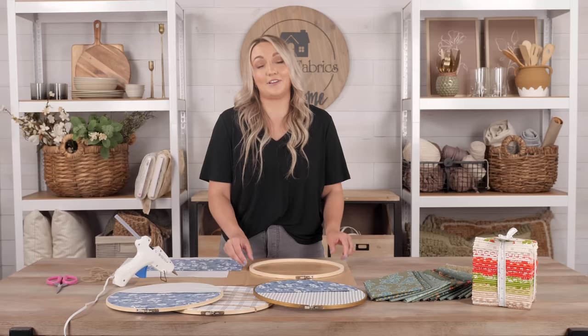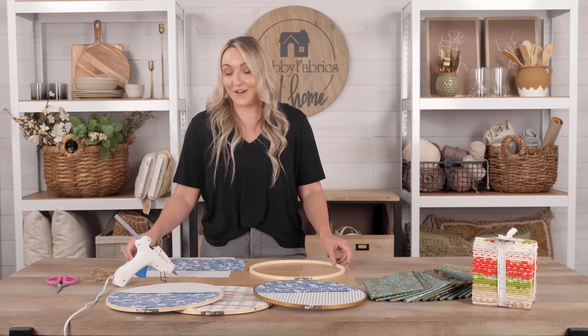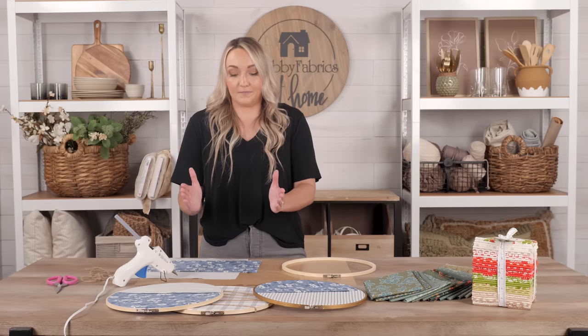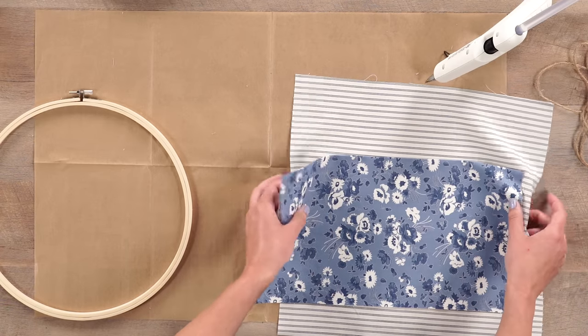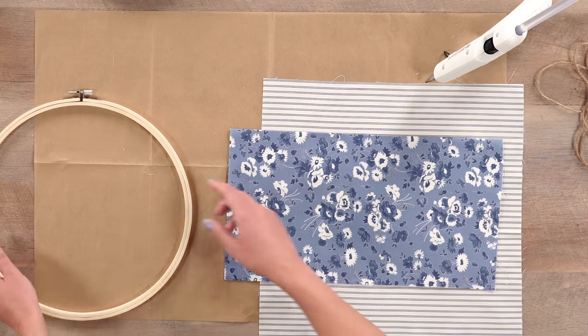This is a 12-inch embroidery hoop. If you have a smaller or larger one, that's fine — you can really make it your own to fill the right space. If you are not familiar with fabric sizing, a great size to use for this project and really all craft projects would be a fat quarter. A fat quarter gives you double the width and half the length compared to a regular quarter-yard cut, coming in at 18 by 21 inches. So it gives you more width and more space to work with, especially for these embroidery hoops.